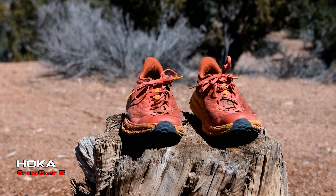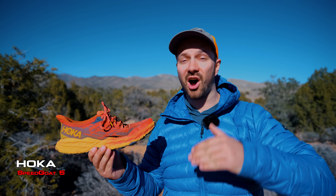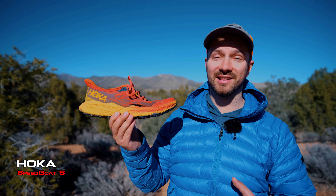I've been using this pair of Hoka Speedgoat 5s for the last year and I put over 500 miles on them. That may not seem like a lot to some people, but let me tell you about how we got here and why I'm surprised they lasted this long.